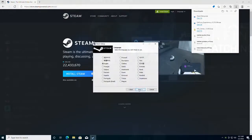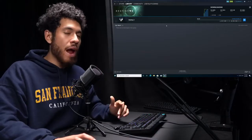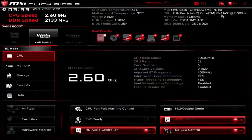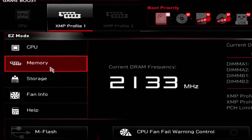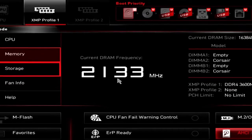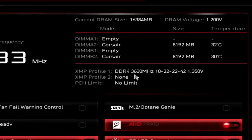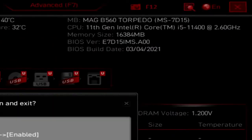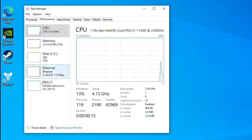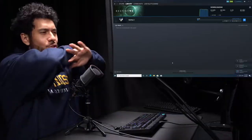Now install a game using one of the many PC clients. We're using Steam as the example and installing Destiny 2. Last step: make sure RAM is running at its rated speed. Restart the computer and keep clicking Delete to boot into BIOS. Head to Memory — RAM is currently running at 2,100 MHz but our kit is rated for 3,600 MHz, so we're losing performance. Click XMP Profile 1 to set it to 3,600 MHz, then save configuration and exit. Confirm in Task Manager under Performance > Memory — it's now running at 3,600 MHz. Congratulations, the system is ready to go.